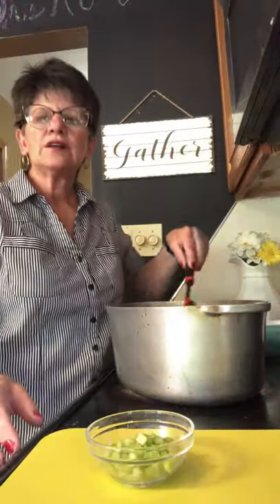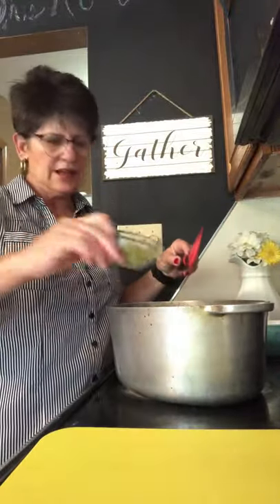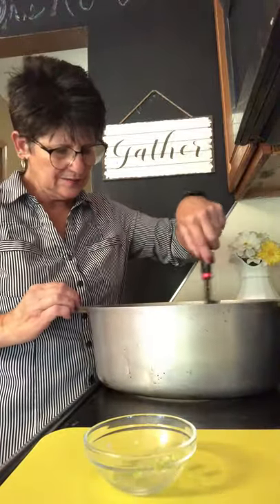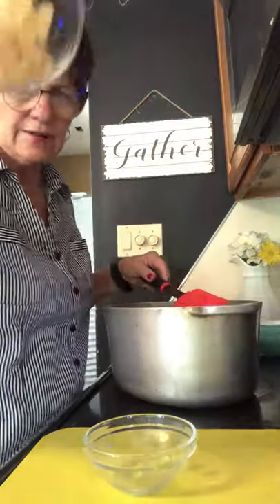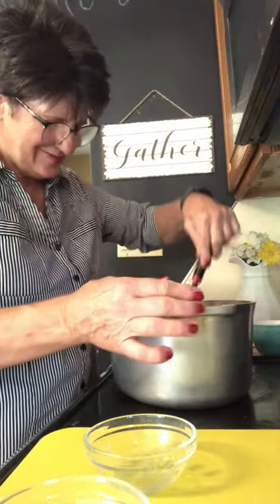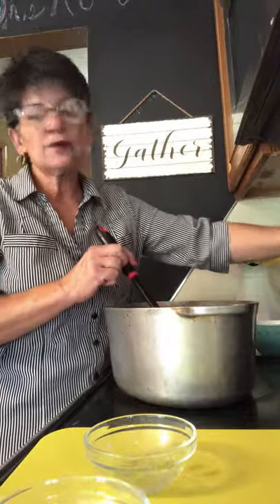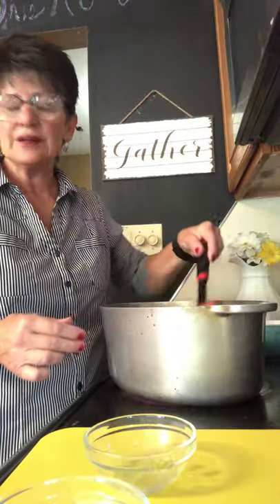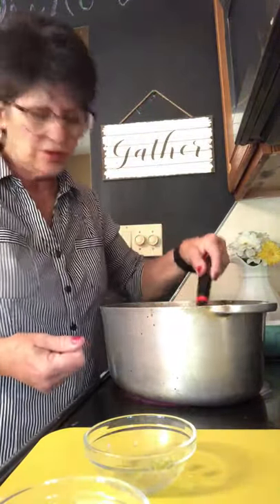I let the onions get a little bit transparent. After about a minute, I'm going to add celery and let that cook for about ten seconds, then add the garlic. The amount of celery is about one big stalk and the garlic is two teaspoons. I'll turn the burner down to low and let that cook for about a minute, stirring to make sure it doesn't burn.